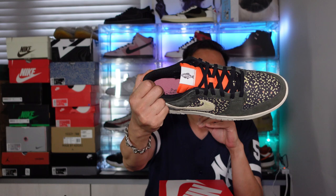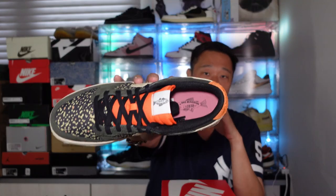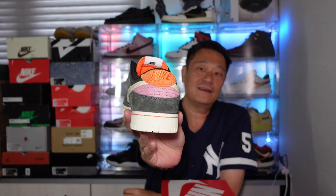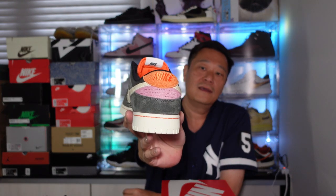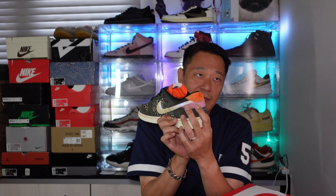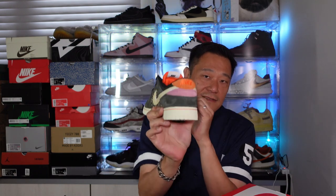It says 1972 — I'm not exactly sure what that refers to. The inside also says 1972 with the same little fish logo. On the back, you've got orange suede with orange thread and the logo. Then you've got a pinkish area here.